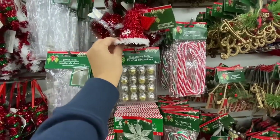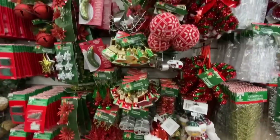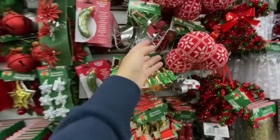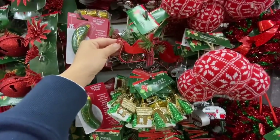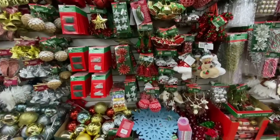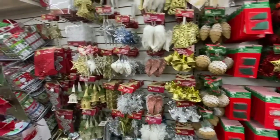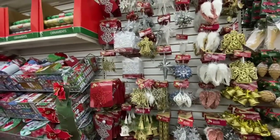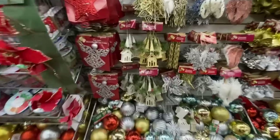Tinsel bell ornaments — again, you can take the tinsel off and you have the plastic form. These sleighs are very popular — they were out last year too, especially the red ones, and they will go very fast. This store just brought out their Christmas stuff, so that's why it looks fully stocked.